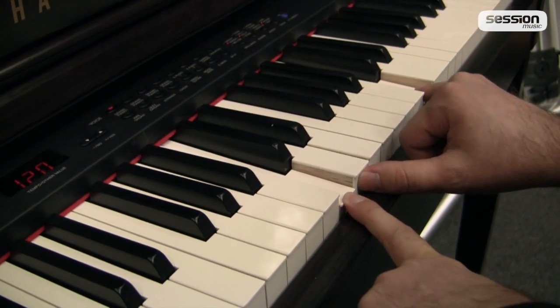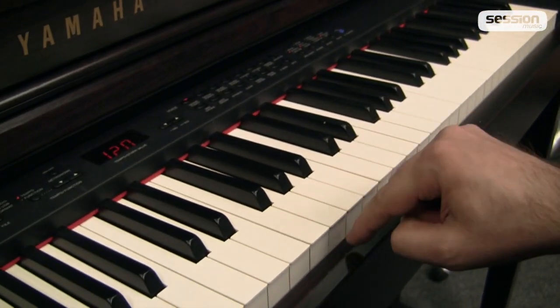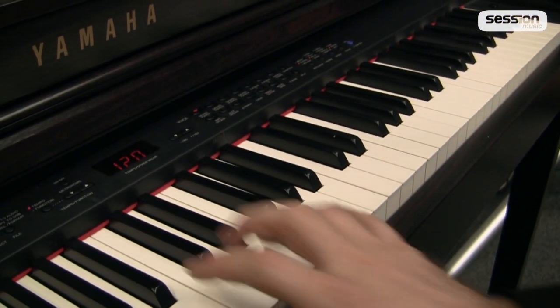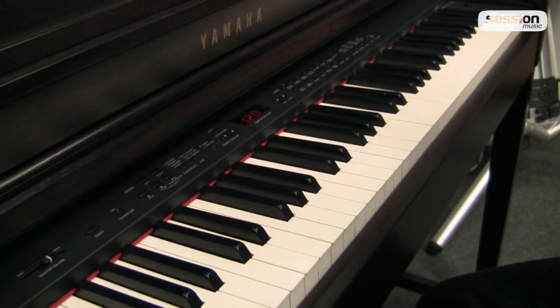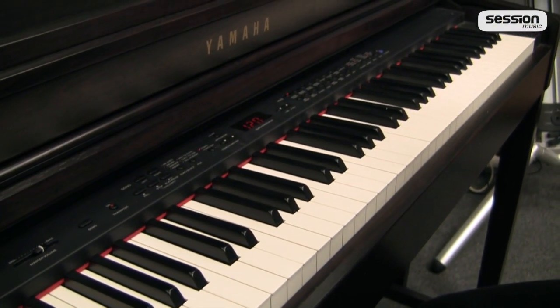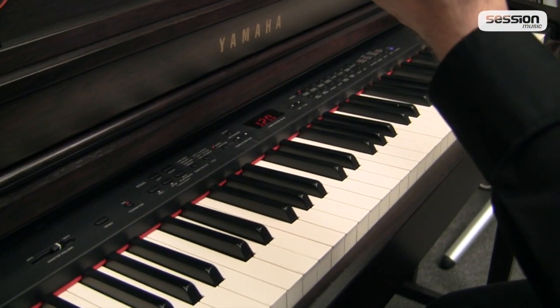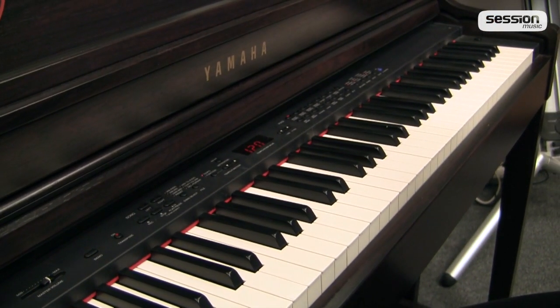Außerdem verfügt das Yamaha CLP470 über eine synthetische Ivory-Beschichtung. Das heißt, in dem Bereich ist das Instrument deutlich griffiger als die Standard-Kunststoffmechaniken. Was ist noch besonders beim CLP470? Wir haben ein Instrument mit einer sehr, sehr hohen dynamischen Auflösung der Piano-Sounds.